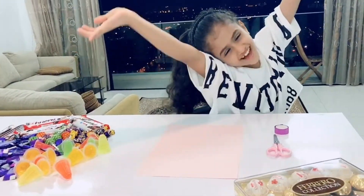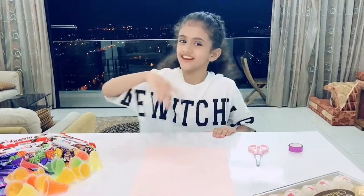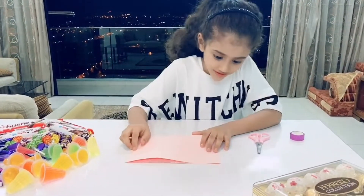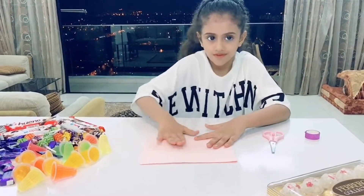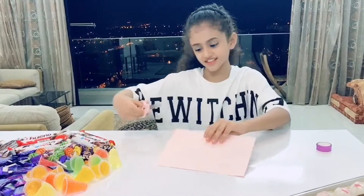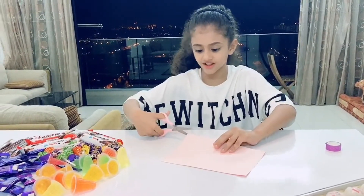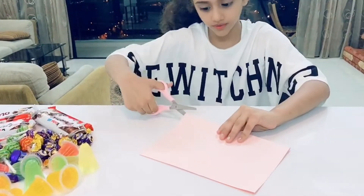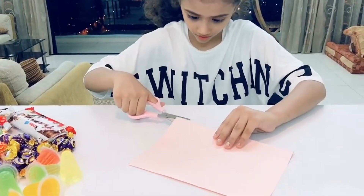So follow me guys. Step one: we need to fold it like this. So let's fold it. Step two: we need to take the scissors and cut them from the middle. So let's cut it from the middle. We can do it again.